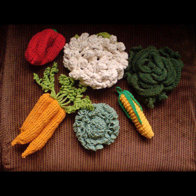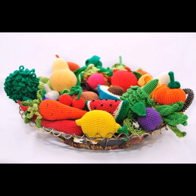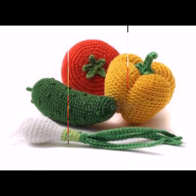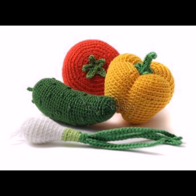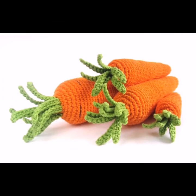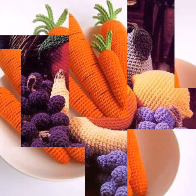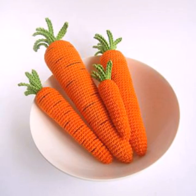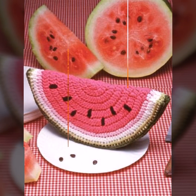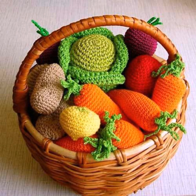I hope you like my video with the latest stylish ideas. You can customize your crocheted vegetables and fruits with additional details or colors. For a tomato, use red yarn and add a green stem. For a cucumber, use green yarn and add white or yellow sections. Get creative and have fun crafting your favorite vegetables and fruits!